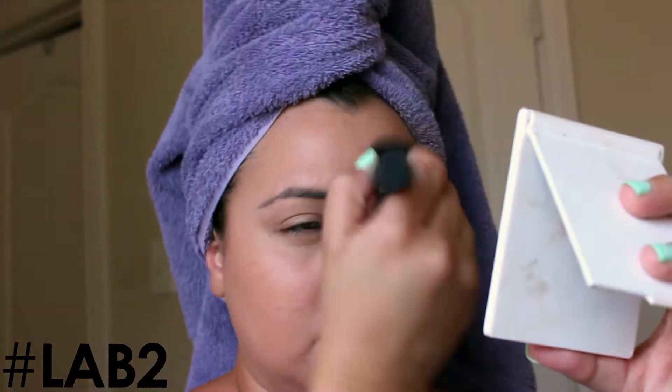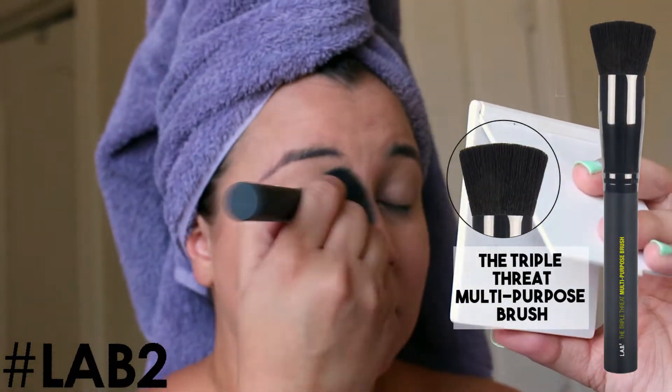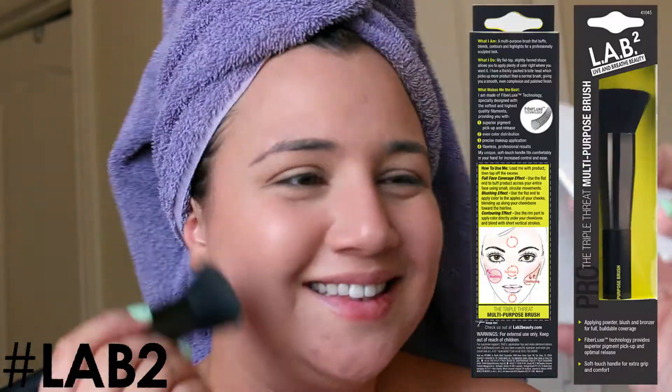Now I'm using my buffing brush, which is the Triple Threat multi-purpose brush. I'm using it to buff in the product and apply more coverage on my forehead. You can use it to apply foundation, buff in product, and also apply bronzer like I'm doing right now.